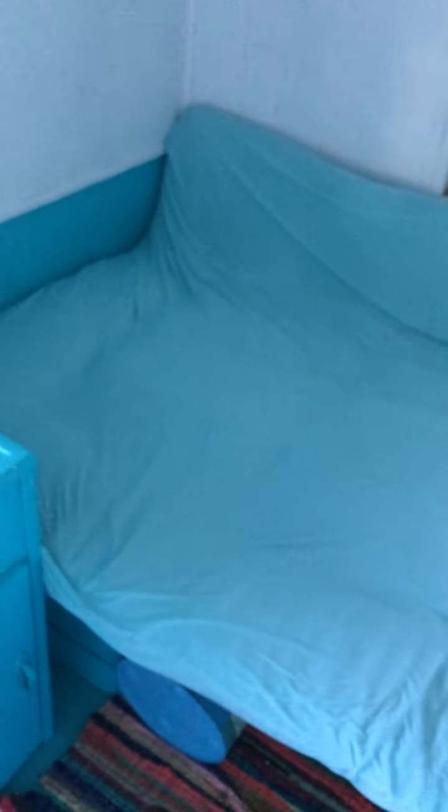We have a bed — it's bigger than a twin but not quite a full. There's a Japanese floor mattress; it's a queen, so it's got about a foot or so up on the wall. Very comfortable.